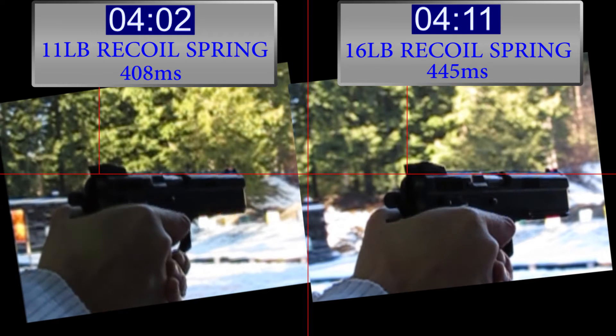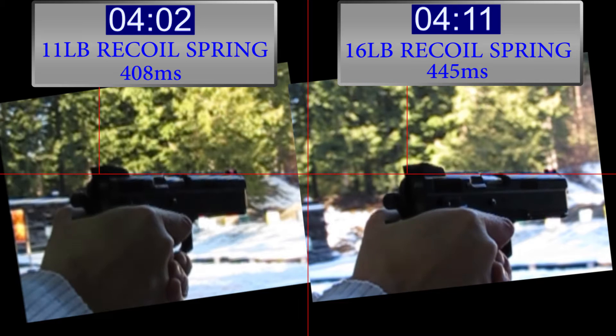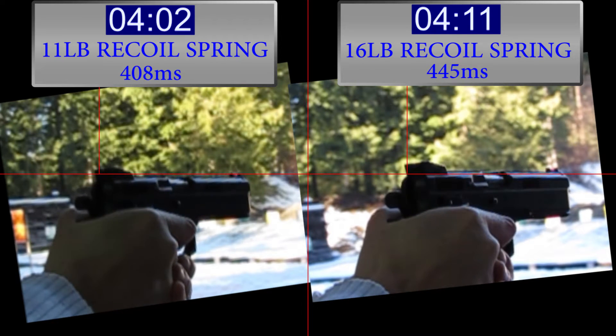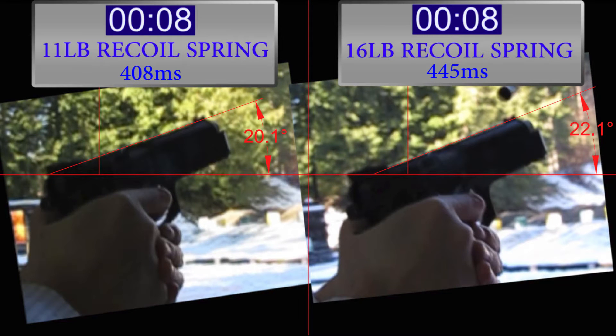In this first shot it took 408 milliseconds for the 11-pound recoil spring and 445 milliseconds for the 16-pound recoil spring. So it's going to take you longer to get back to target with the 16-pound recoil spring, and that probably means it's putting more forces into your arm, has more recoil, more muzzle flip, and pushes your arm further back. We're also measuring the muzzle flip in degrees — in this first shot we've got 20.1 degrees for the 11-pound and 22.1 degrees for the 16-pound.